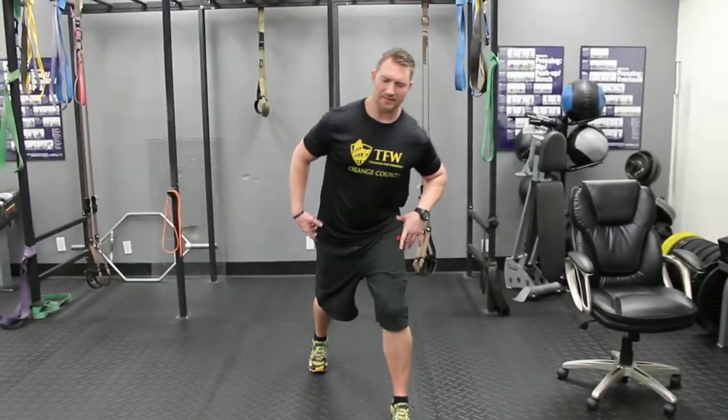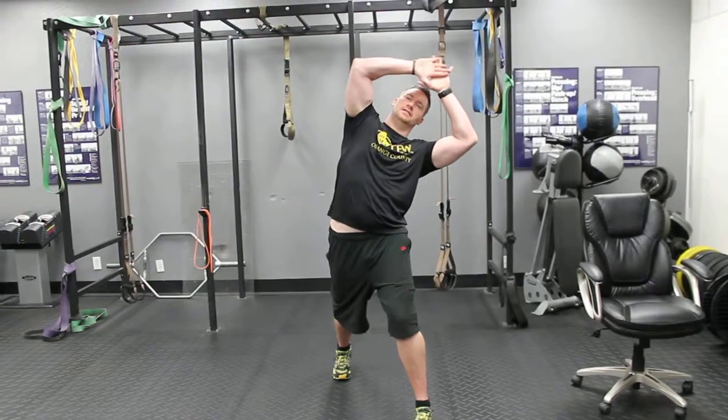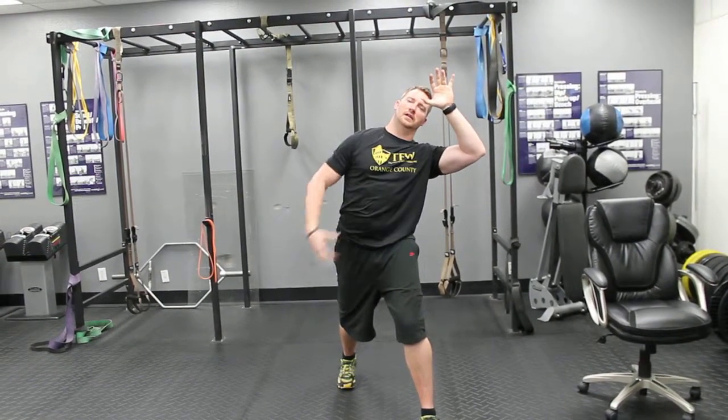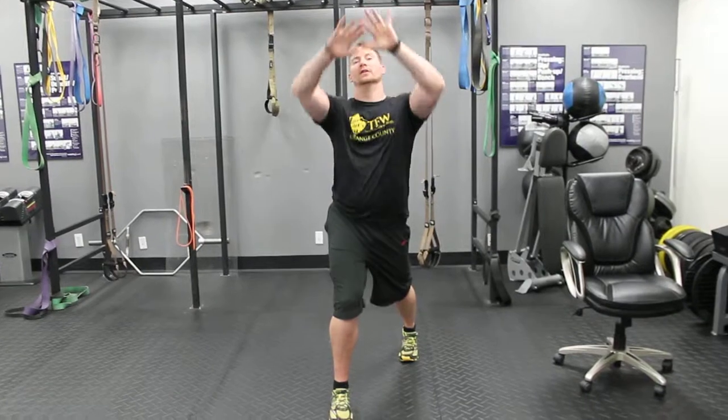It involves a split stance, reaching up, and then you're going to get a little side bend. The main thing is to fire that glute, keep your belly button in real tight, hold for at least 30 seconds, maybe 45, and then come up and switch.